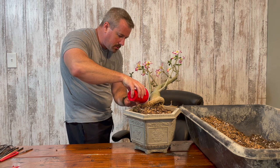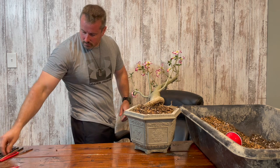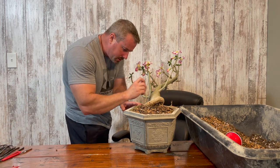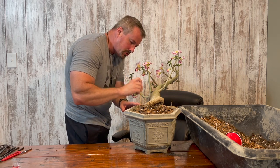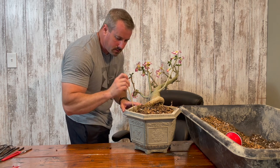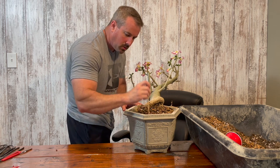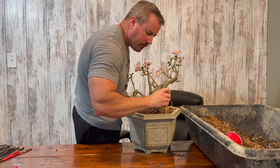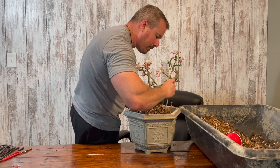Now I'm going to take my chopstick and work the soil down in between the roots so there aren't any air pockets. You can see how once I start doing that the soil starts falling down and filling all those voids, which is very important — you don't want to have air pockets in the soil.